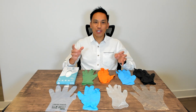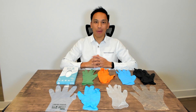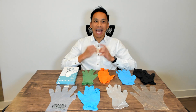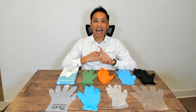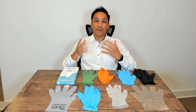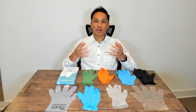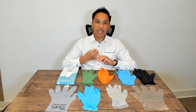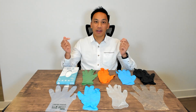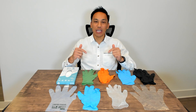In this video, I'm going to share everything you wanted to know about disposable gloves — how to find the lowest price for disposable gloves, how to find the highest quality. If you're a business owner or a company looking to source gloves for your business and find the lowest price possible and find a good supplier, you're going to want to watch this entire video.